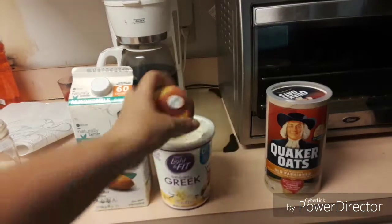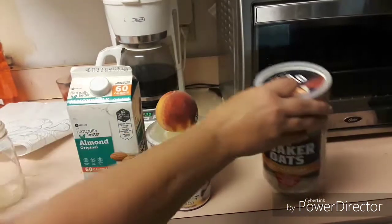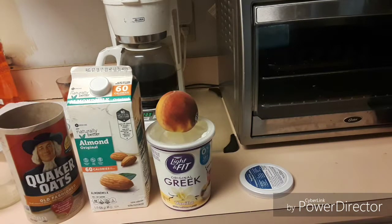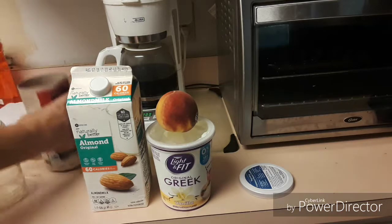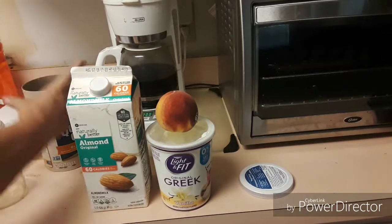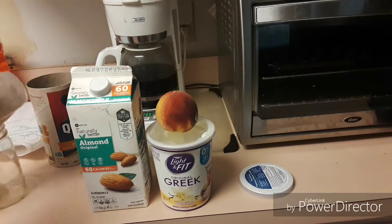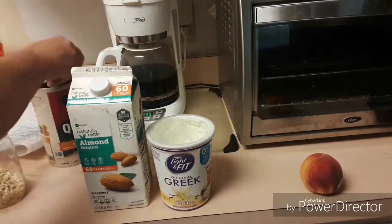I've got a peach here. I'm going to cut up a little bit of it — I won't use all of it, just some slices to put in there. I already washed it. So what I'm going to do first — if you use a cup, like half a cup or something — I'm not going to use a bunch of it. I'll measure out a little bit. I think half a cup of oatmeal is probably going to be good. A lot of it is that it holds you until lunchtime, so you're not sitting there snacking. I did half a cup.